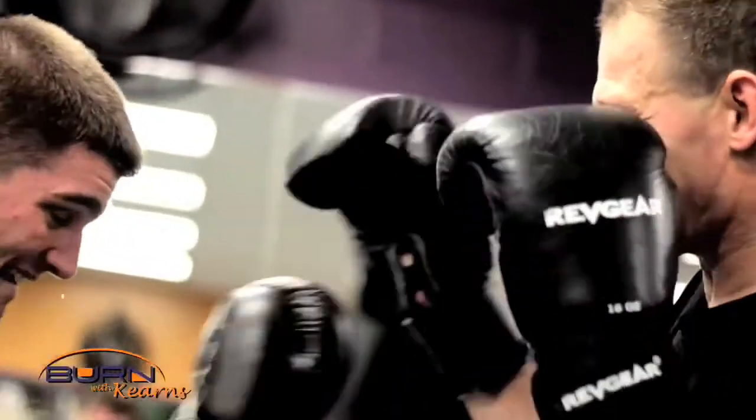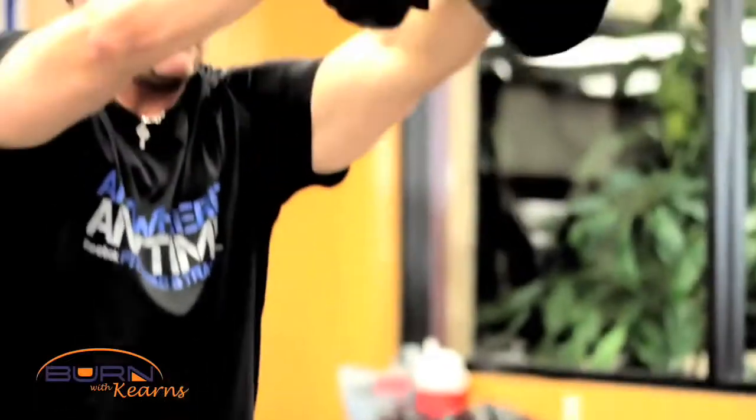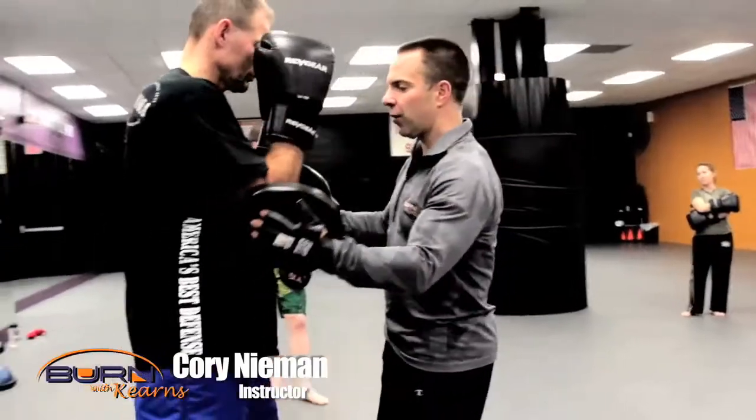It's the pad work. Trainers really want the pad work because it's something new and innovative that they haven't done before with clients. A lot of the times people think pad work — they just think one, two. It's different.